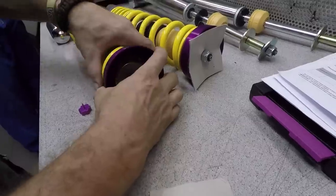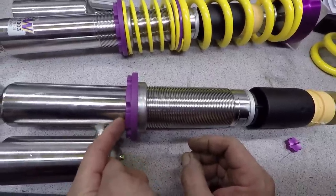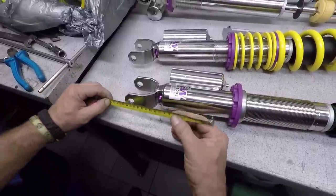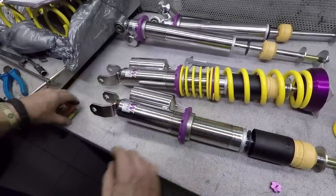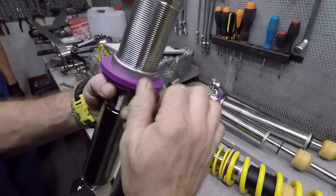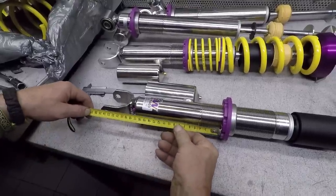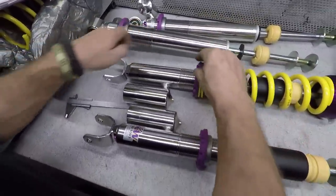Now it's time for the front ones. First, remove the springs to access the thread. When done, unlock and rotate the perch to the bottom of the thread — make sure the bottom of the perch is at the beginning of the thread, and that's our starting point. Pick a bottom reference point and measure the distance when the perch is in position 0. Now we're going to raise the height by 4 cm. So if the initial distance from the bottom reference point was 20.4 cm, with the perch raised it has to be 24.4 cm. With this done, lock the perch in place. Repeat the same process on the other front coilover and make sure the distance from the bottom reference point is the same on both coilovers. If it is, lock the perch in place and reassemble the coilover.